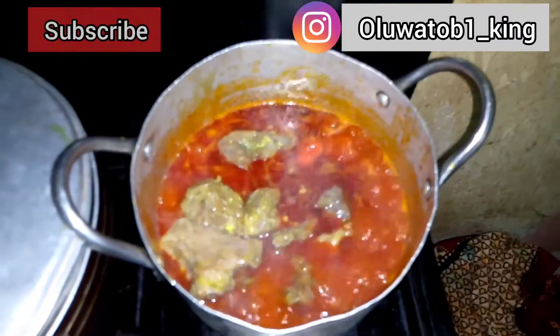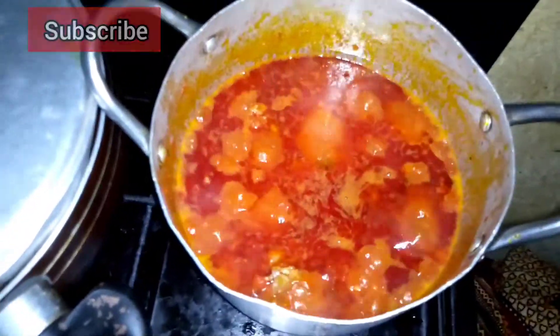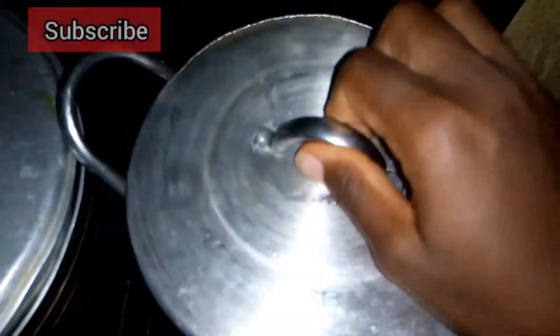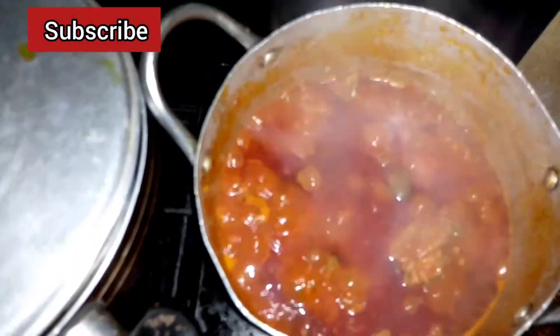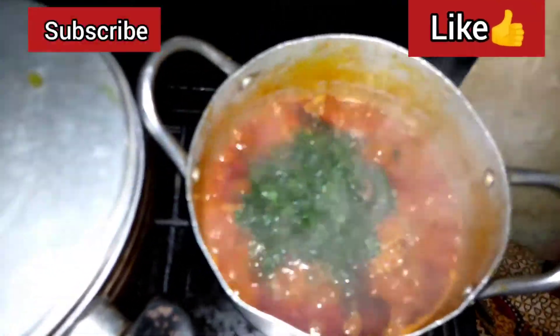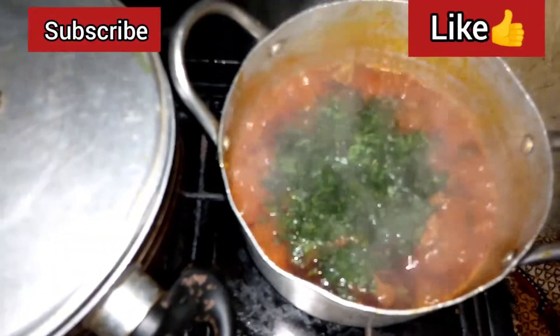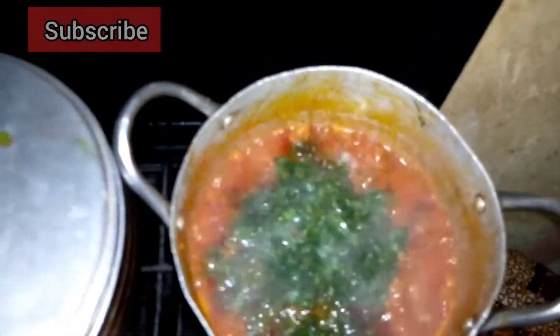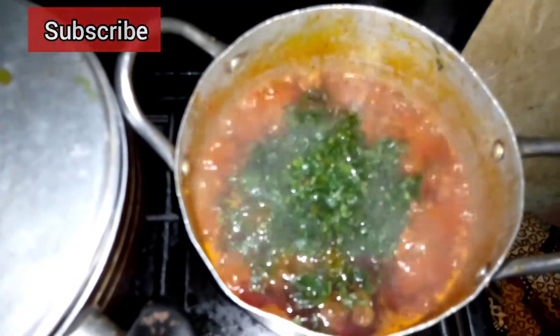Once the stew base is ready, go ahead and add in your meats. This soup recipe is very easy — anybody could make it. Once you've added in the meats and all the condiments, cover the pot and let it cook for about four to five minutes. Then add in your vegetables, stir everything together, cover the pot, and let it cook for about three minutes. Your efere is ready.